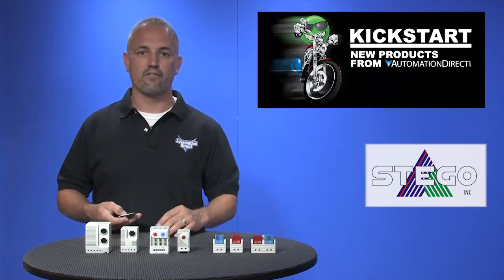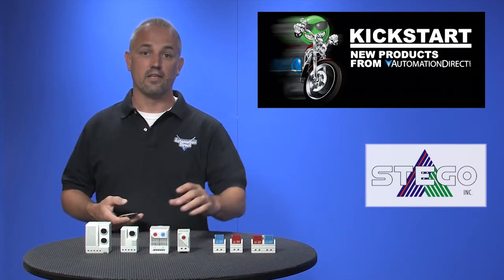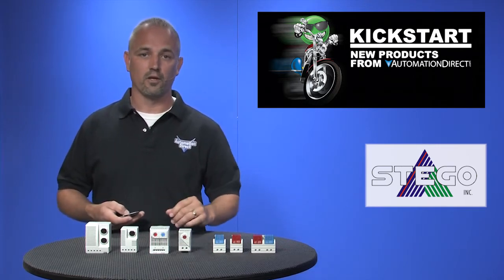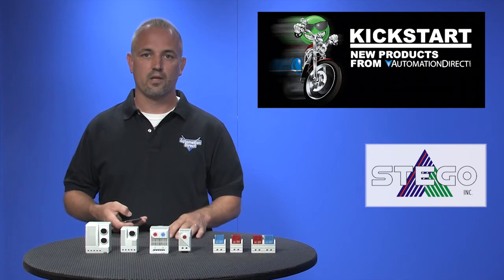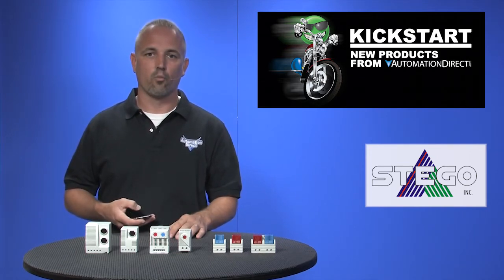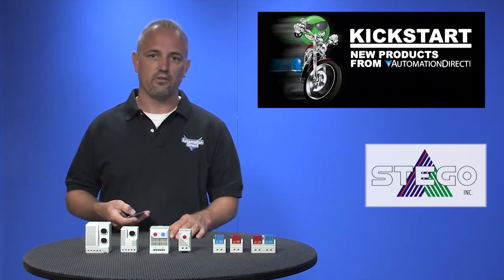We also have adjustable single and dual set point thermostats. These are DIN rail mounted style as well and are also color-coded for the normally open or normally closed. The temperature ranges are 0-60°C and work with 120V AC, 240V AC, and 30V DC.